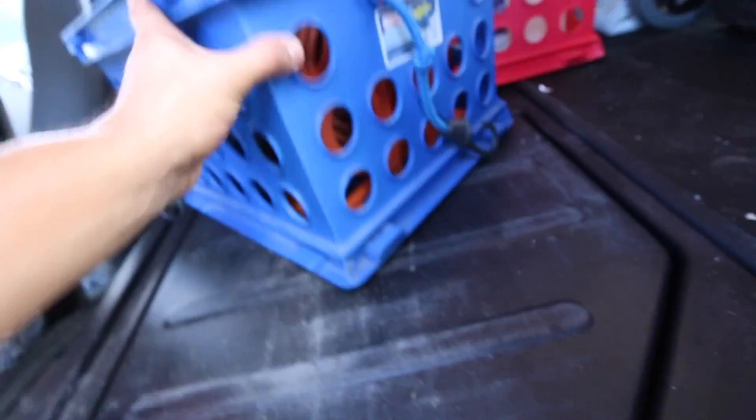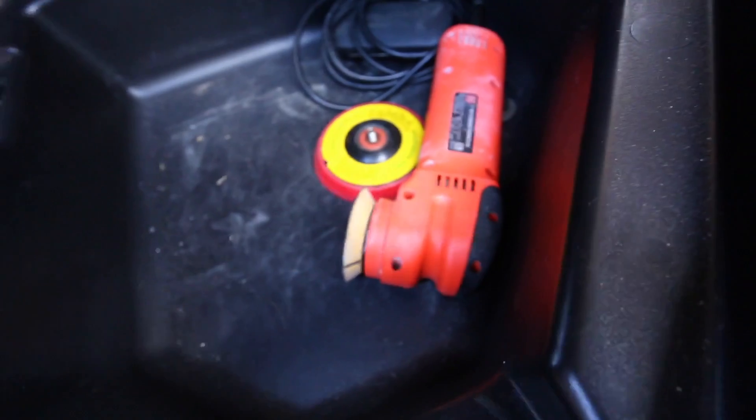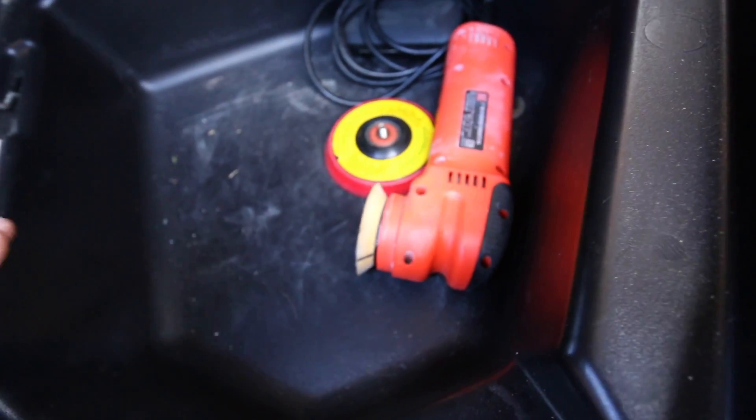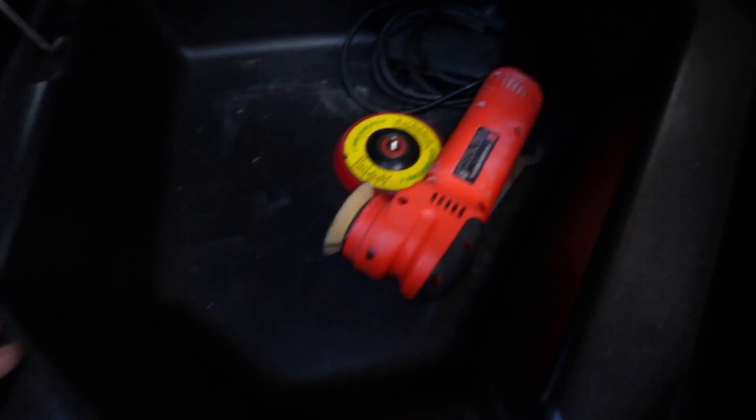Switching to the other side — unhooking the bungee and lifting this up — this is where I would put the polisher. But since I always use it, I just keep it out now. If I know for a good while I'm not going to be using it, I'll put it in here. This compartment is essentially storage more than actual usage, because it's a bit of a hassle to remove the towels, the steamer, both crates, and the ladder over there every time I need something.